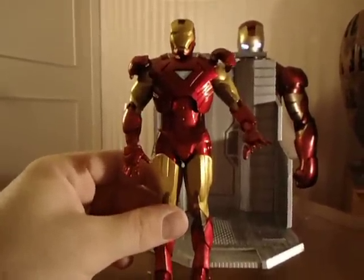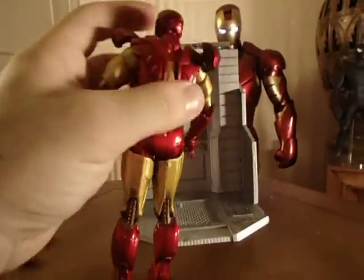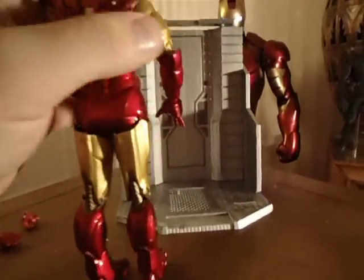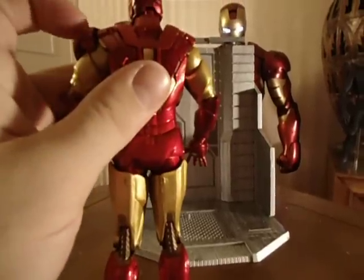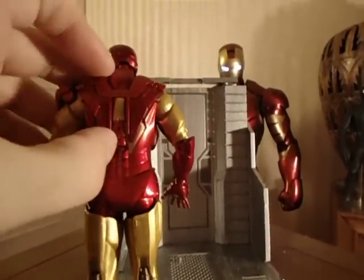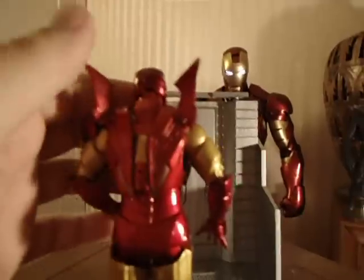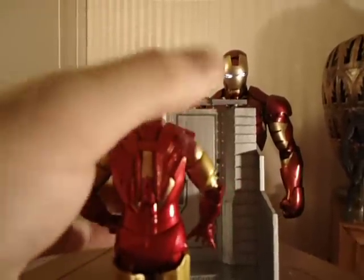Another cool thing about this figure is they kind of went the Hot Toys route — the shoulders pop up and pop off. They also have their version of the air brakes. So that was a pretty neat feature.